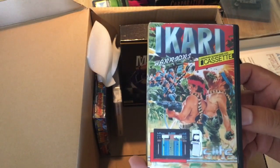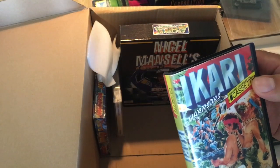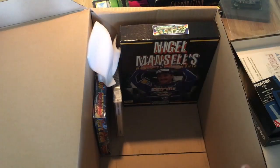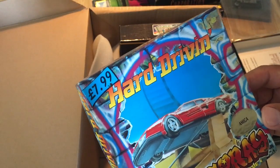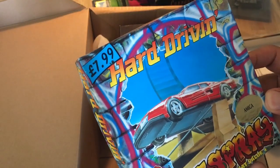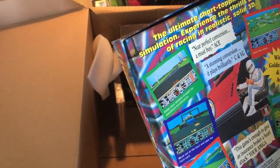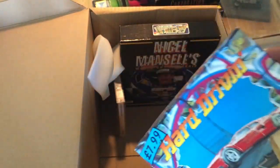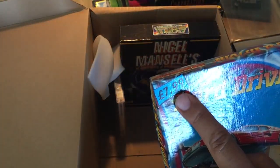We got a little box here — Ikari Warriors. That one I know! But it's a cassette — Amstrad CPC cassette. We also got a game called Hard Driving for the Amiga. I think it's a respray — it's a reproduction. They sometimes did that, sold the games with no manual or a cut-down manual and a little box. You can see the price — 7.99. Nothing that I want to keep.